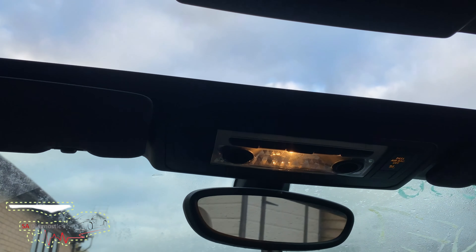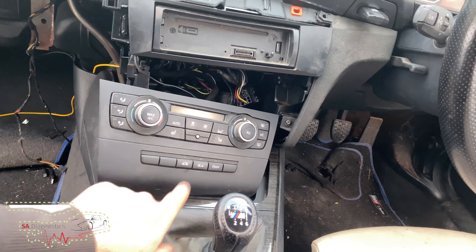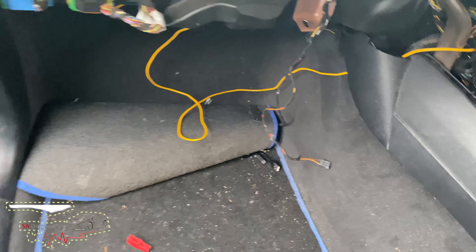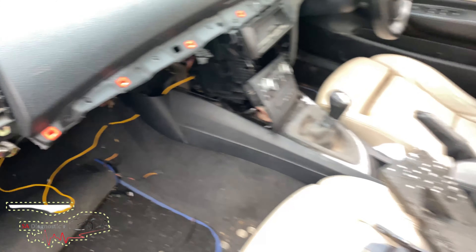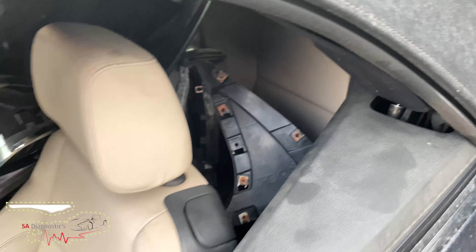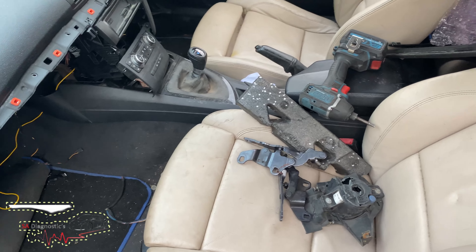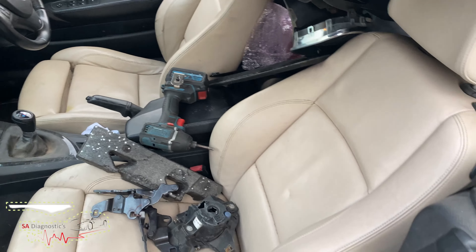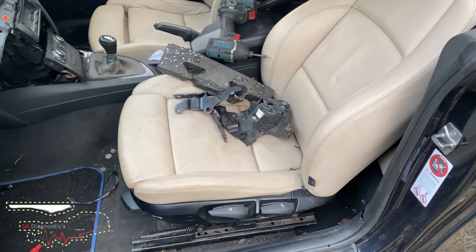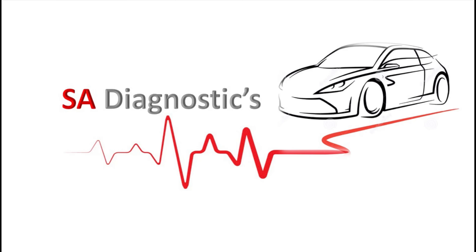Good news — that's sorted. That's one of the main faults on these convertible roofs. The others are actually the motors in there that can cause the problem, but in this case it was just the fuse, which we got away with — the only cost is about two quid, or not even that. It depends where you get it from — even 20p on eBay. But yeah, that's all done.